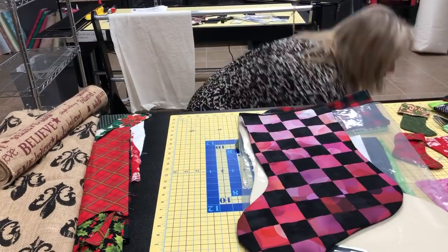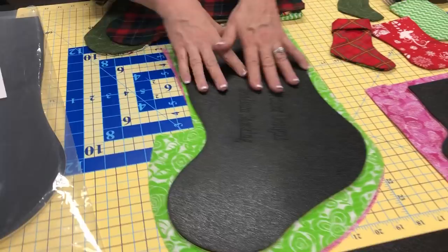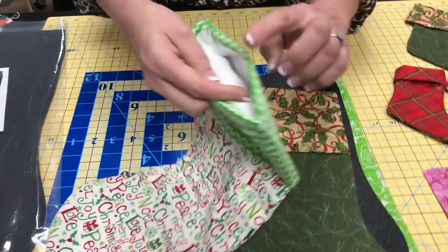Let me put these aside. This is the large size stocking - the large is great. Those of you that have it, I'd love to see your pictures. This is the medium size. The medium size makes a stocking like this, just out of one layer of fabric. I used the serger and then folded that down, so that whips up really, really fast. This one doesn't have a lining, but we've added a cuff on here and that whips up really fast.